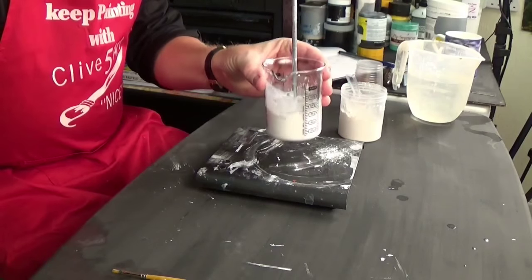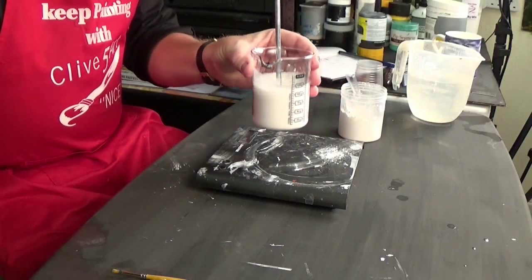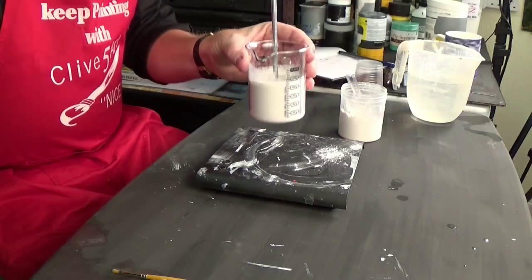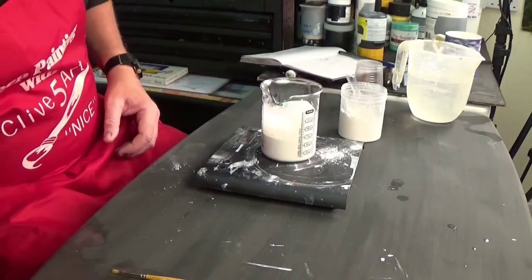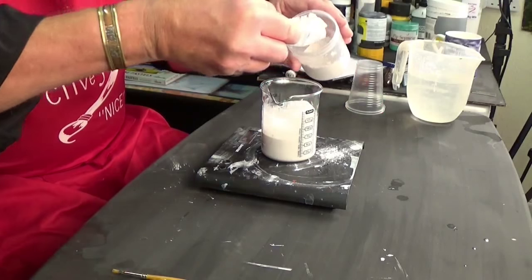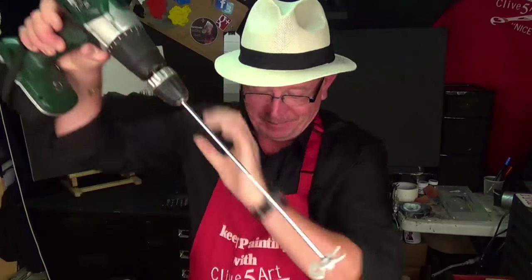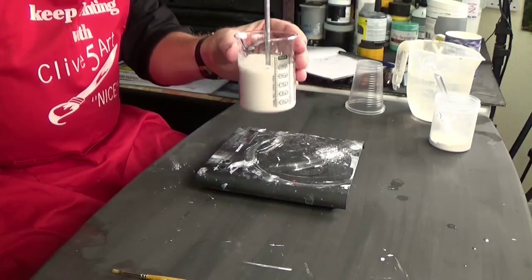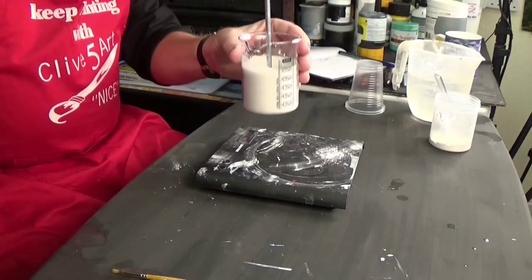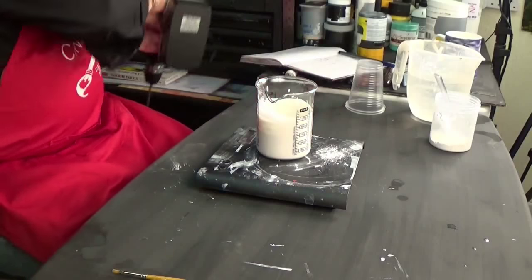Let's mix that together now. I've got to put another 25 grams in now. The rain is coming down really heavy on the studio roof today. Let's get this mixed. And wash the paddle out in some water — that's important.